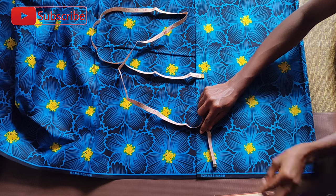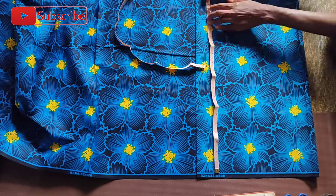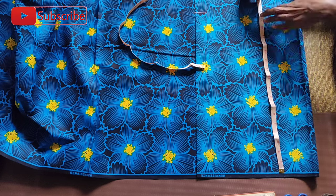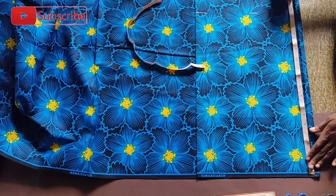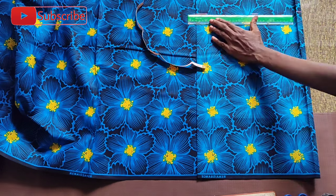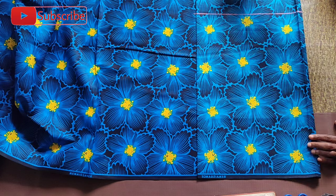The first thing I did was to fold the Ankara fabric into two and get my half length measurement. The half length measurement I'll be working with is 17 inches, but I added half an inch allowance up and down to give me 18 inches. I'm going to take my tape roll now, place it at the top of the fabric, and measure 18 inches.